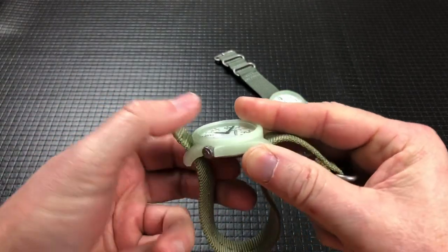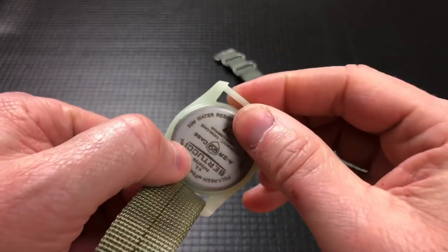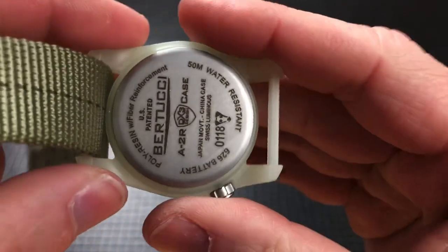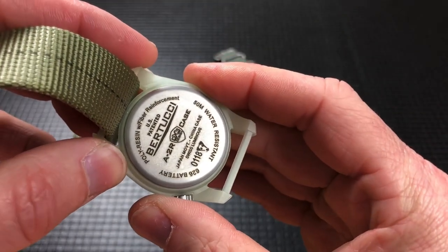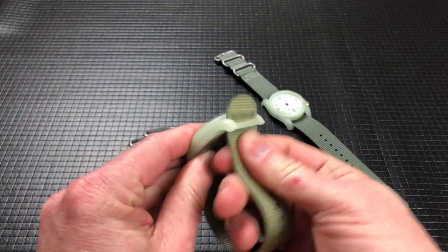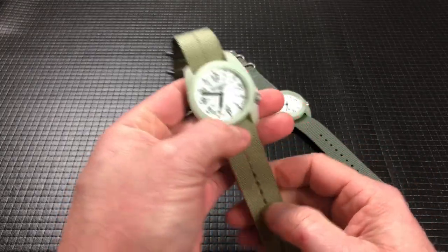Without the strap it is only 11mm. It has a mineral crystal, and I'm taking the strap out because I want to show you the lugs. It isn't a traditional spring bar — it's molded into the case. The case is all just one solid piece with a pressed-in case back that has some information. It does have 50-meter water resistance. It is just a push-pull crown. It is a Japanese quartz movement. The weight on these is 45 grams or 1.6 ounces.